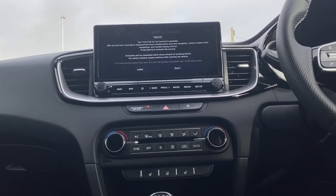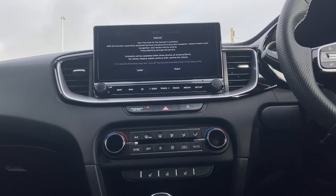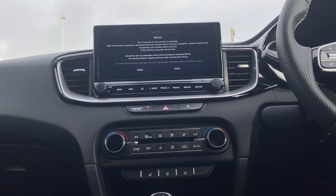So it's as simple as that to demist your front and rear windscreen on your new Kia XCeed. Thanks for watching.